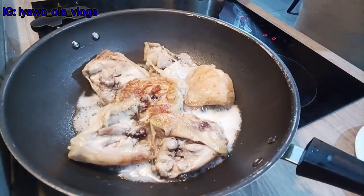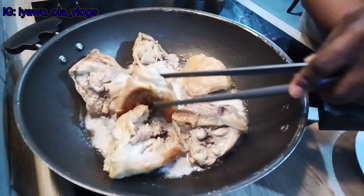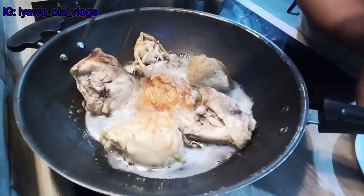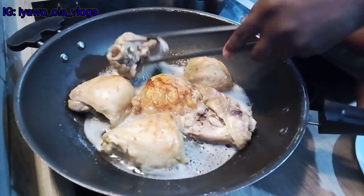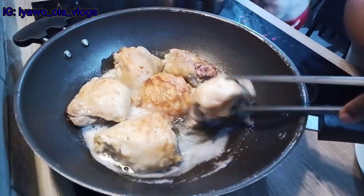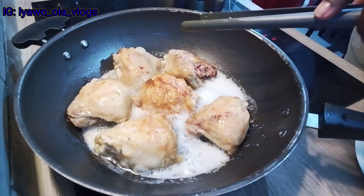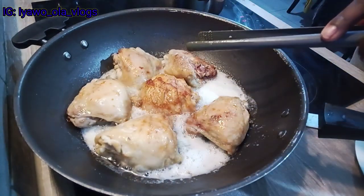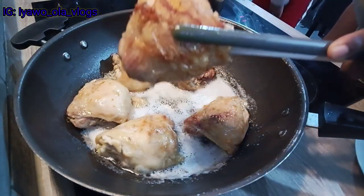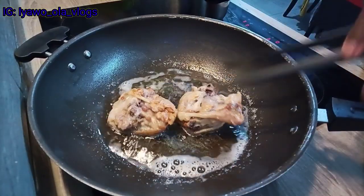I'm checking the chicken to see if it's properly fried. I don't want it too crunchy — just a bit brown. I love brown chicken, but I do not want this particular one too crunchy; I want to feel the softness and a little bit of crunchiness. I'm going to leave it for about five more minutes before I start taking them out.